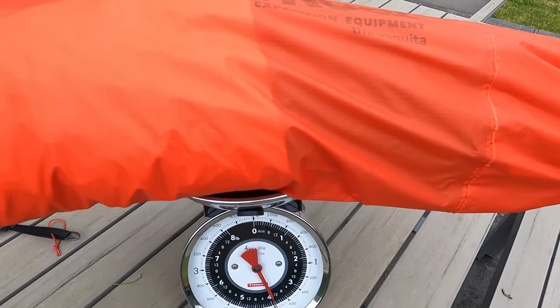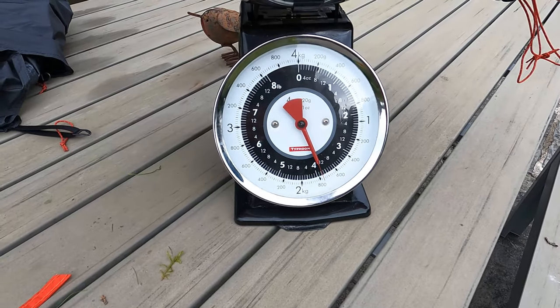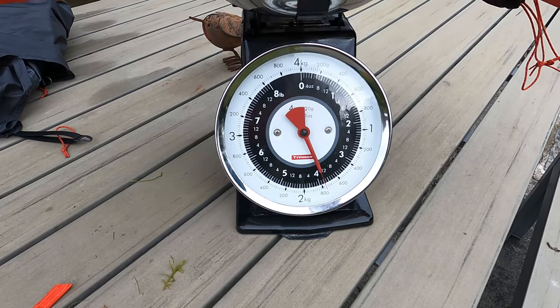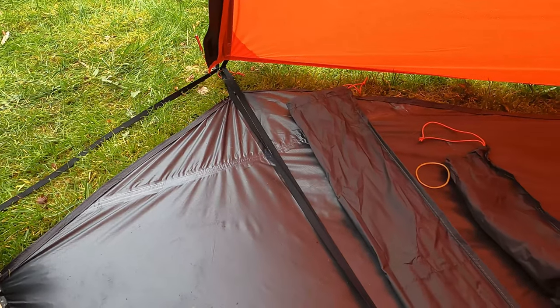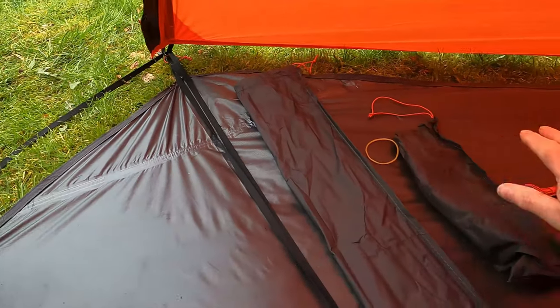Bear in mind that this is wet — I've packed it away so there's a wee bit of extra weight in this — but yeah, you're pretty much at 1.77kg. One of the things I do like is it came with a footprint included, which covers the whole vestibule.